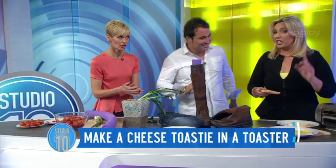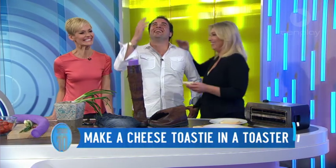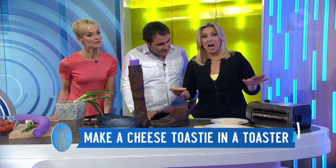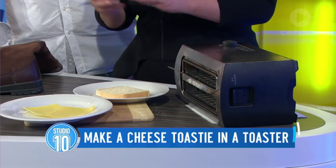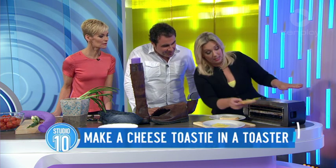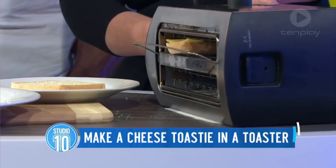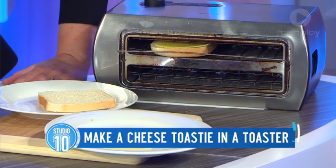Toasted sandwiches — I feed my girls them a lot, and in the production office upstairs we all live on them too. A really good idea for a cheese toastie: get your cheese, put it on the bread, and turn your toaster on its side. We never use knives near toasters ever — children, you're not to do this, this is for mum and dad only. Pop it in and you've got your cheese toastie. Who needs to watch MasterChef? That's fantastic — a really handy way.